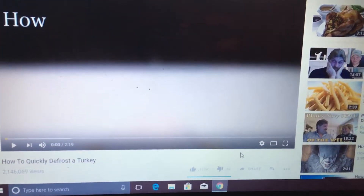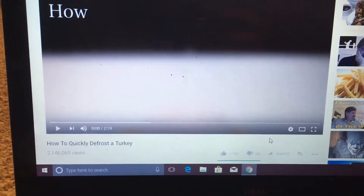What up, DantabaseDant07 here, with me, Pit, and we're doing this by his request as a how-to-based video, and this one is how to quickly defrost a turkey. Links will be in the description.